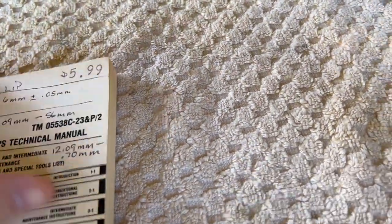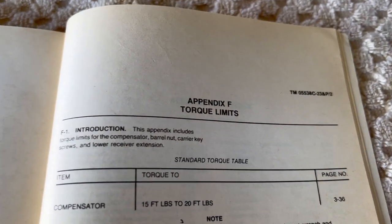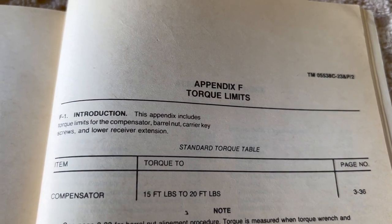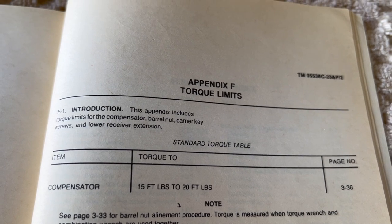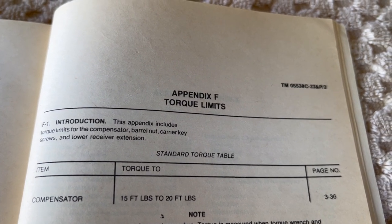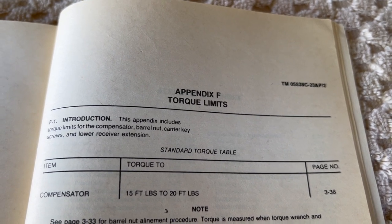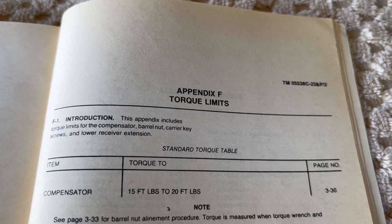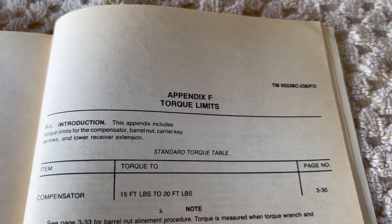I got the page marked back here — here it is. So if you look at what they say on the compensator, they're saying 15 to 20 foot-pounds. On a mil-spec A2 maybe that works, but I'm going to say that even at 15 foot-pounds that might be a little bit too much, and we'll get into that here in just a second.